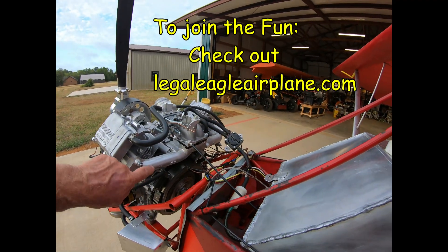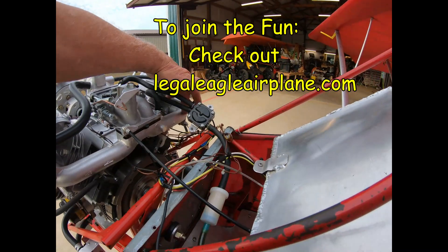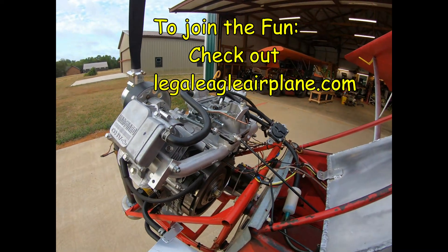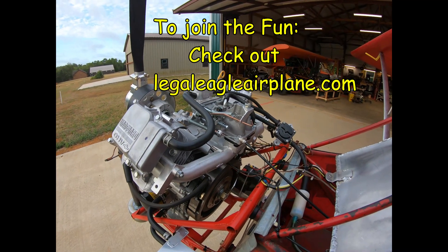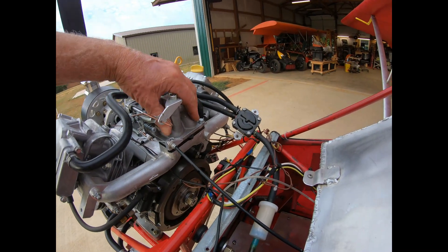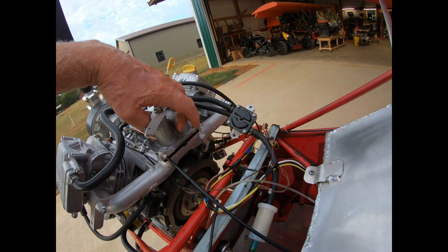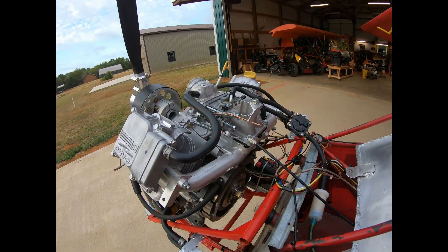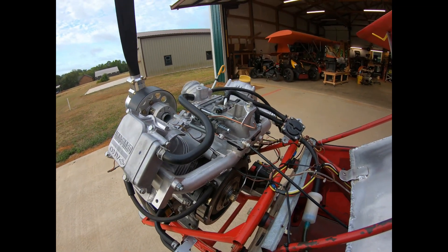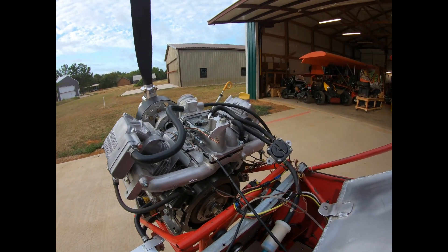The temperature on the intake runners today is about 130 degrees — far away from possible icing. However, these were running 78 degrees, and you notice there's moisture. So using this particular setup, I think a person is just waiting for the day when you get carburetor icing.